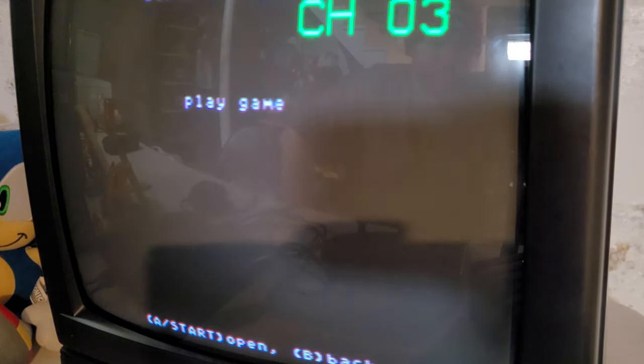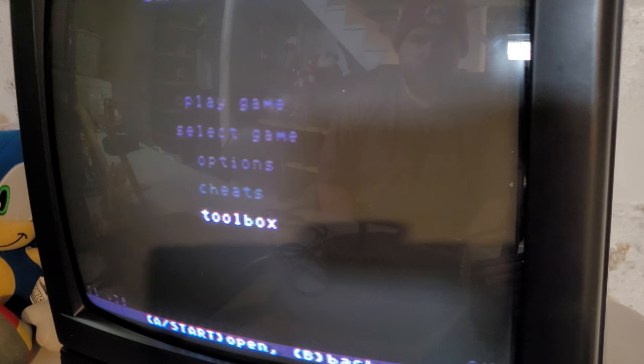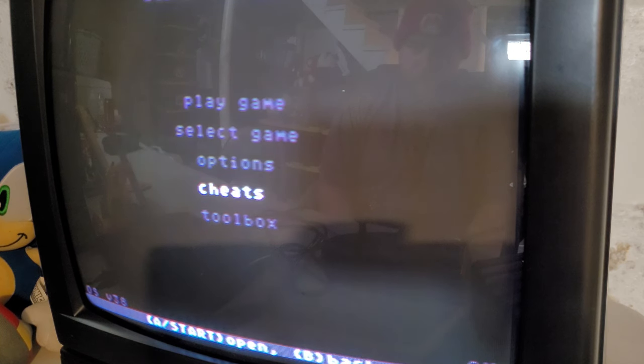When you start this off, you'll be greeted with a DOS-like prompt which shows several options: Play Game, Select Game, Options, Cheats, and Toolbox. Options offers several features that don't really work, like save states and SRAM backup, but most importantly the region-free selection, which permits you to play any games from any region — except that it doesn't work properly either.